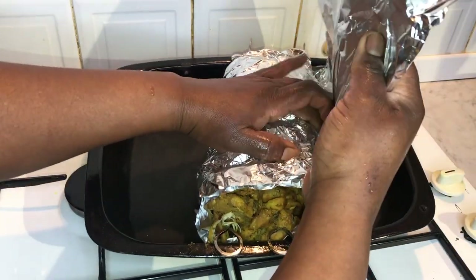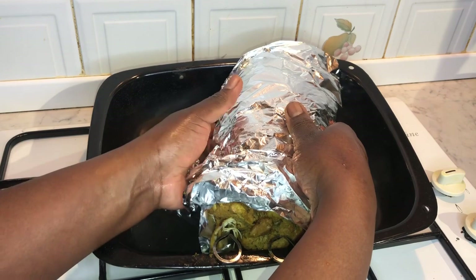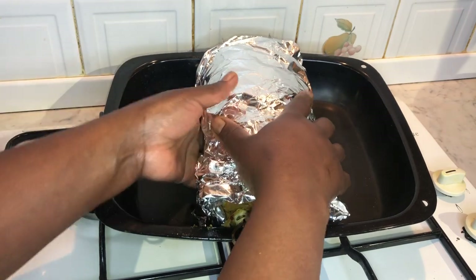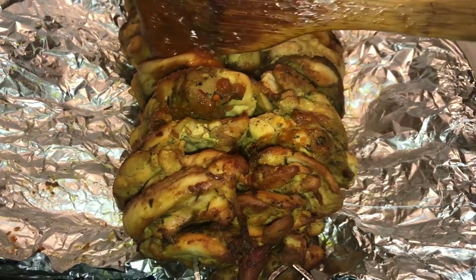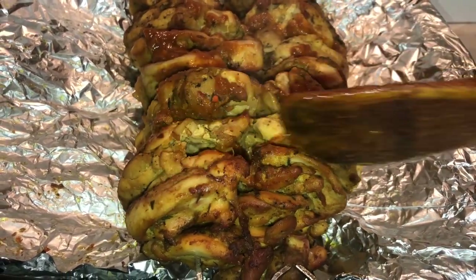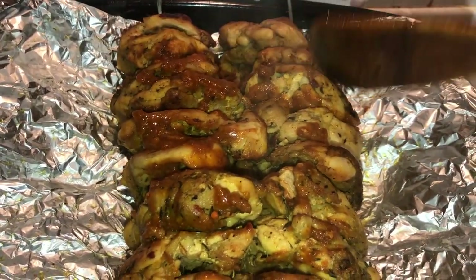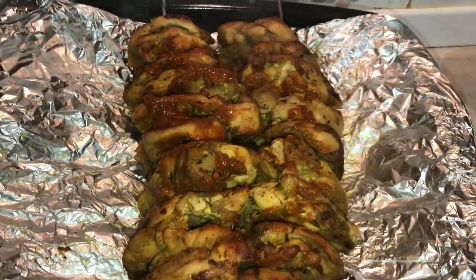You're going to wrap the chicken with the foil and place it in the oven to cook for about 30 minutes. Once you've cooked the chicken for about 30 minutes, it's time to apply the leftover juices from the pan when we were frying the chicken thighs. You're going to brush that across the top of the chicken, just to add more flavor, and then pop it back in the oven for an additional 30 minutes until it's thoroughly cooked.